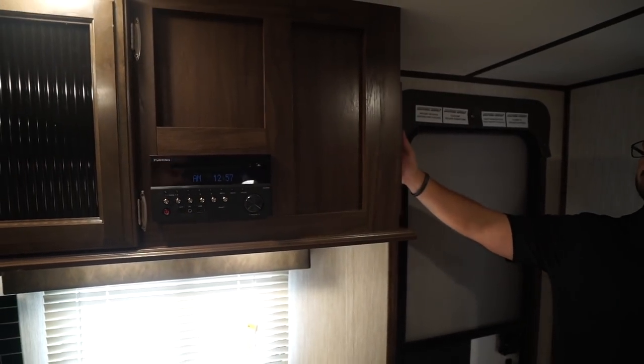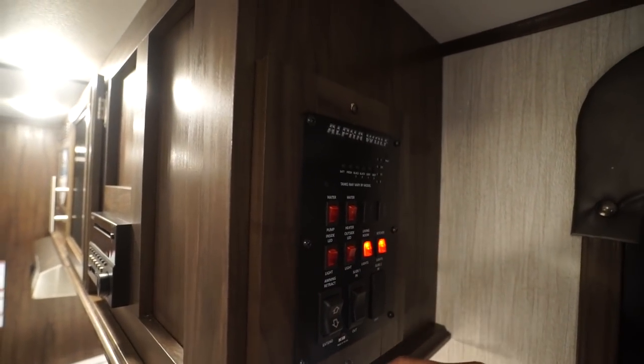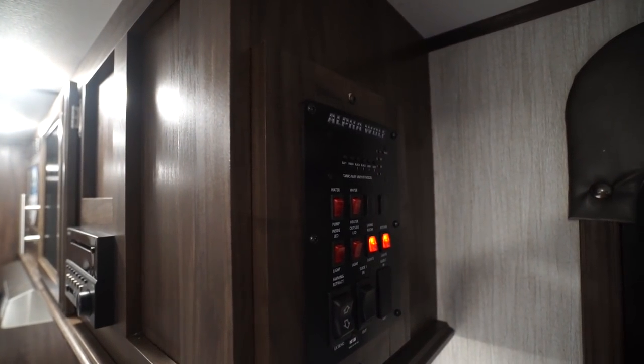Right around the corner is your main control panel with your lights, outside lights, water pump, heater, and tank monitoring panel.